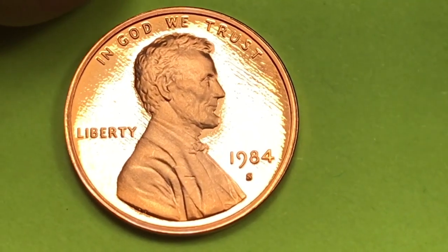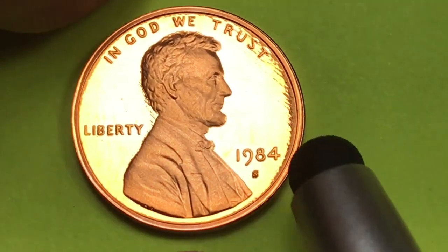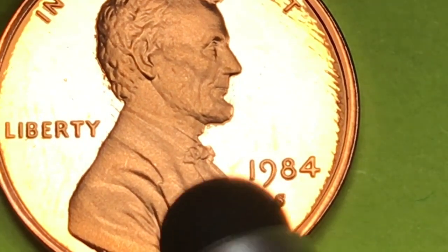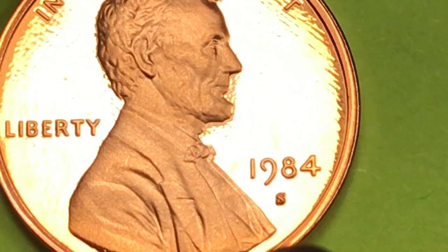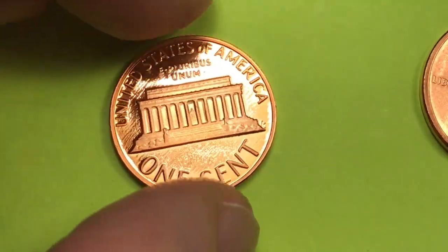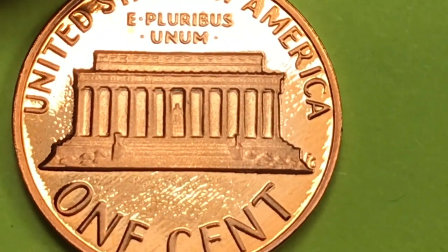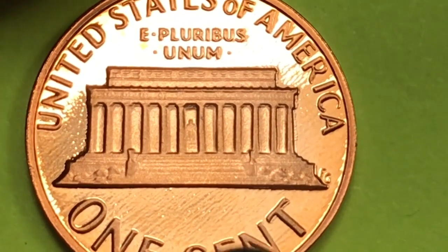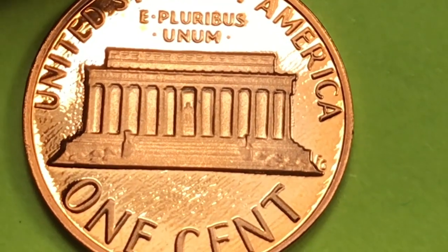And finally, the San Francisco Mint coin. And this is a shiny one. This one is not going to have the double die obverse on it — they didn't have any of those issues as far as I know with San Francisco 1984. But they did make three million of these coins, and they are just beautiful coins. Not the greatest detail on the back, but still, this one's probably worth a couple dollars.